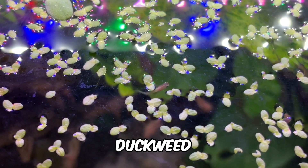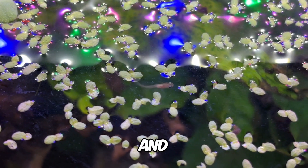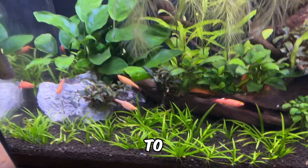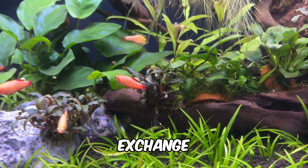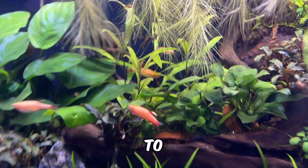Research shows that duckweed can reduce chemical oxygen demand by up to 70% and biological oxygen demand by 75%, freeing up more dissolved oxygen for your aquatic pets to thrive. However, it's crucial not to let duckweed overtake your tank — too much can block gas exchange at the water's surface, leading to lower oxygen levels.